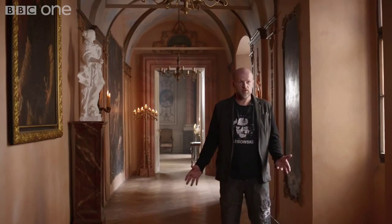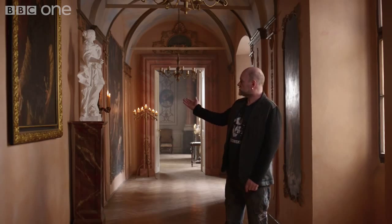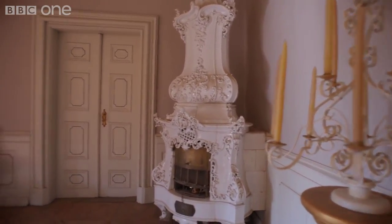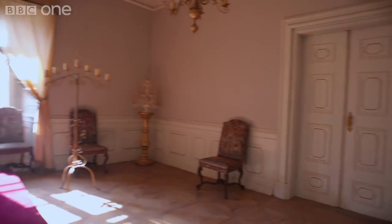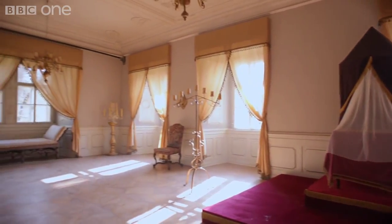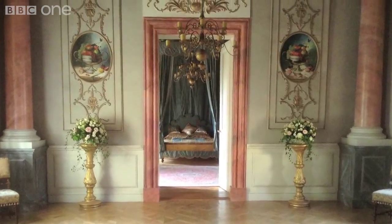One of the most enjoyable things about the process on this series of Musketeers was the skill set that we have here in Prague. The availability of talent and craftsmanship is incredible. The artists here that make these sculptures, that do these paintings, gave us all the props and everything for the whole series, which is amazing. To be able to make things from scratch to the designs of the period is quite unusual, because normally on television particularly you have to hire most things in. I haven't really experienced it as good as this anywhere else in the world that I've worked.